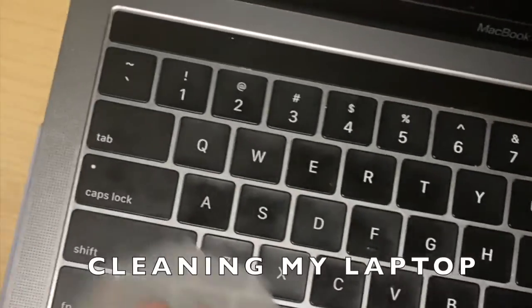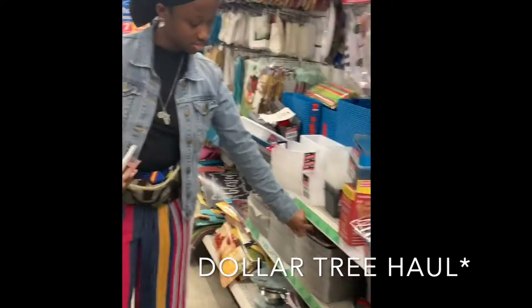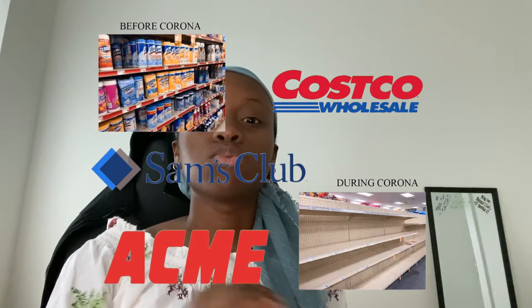Every day before I go to sleep I wipe down my phone and my laptop, because during my Zoom classes I'm literally eating dinner because of the time difference. After shopping through Costco, Sam's Club, Acme, and many other stores, all of the Clorox wipes were gone.